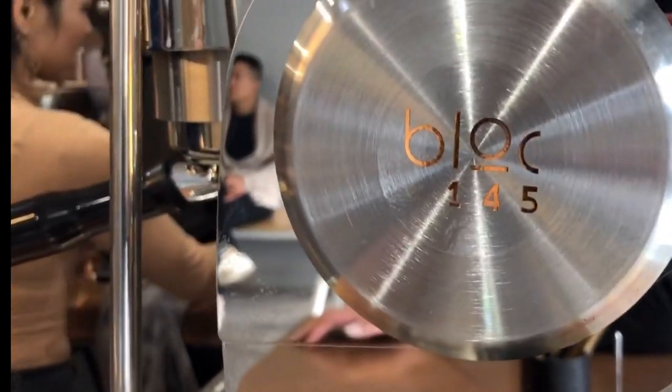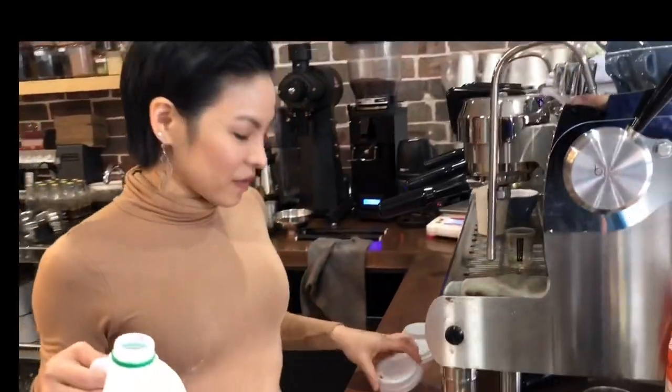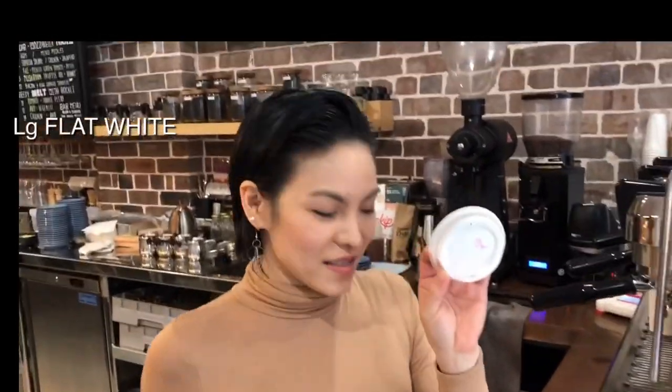Hi everyone! Today I would like to show you how to use the GP Jacks in the cafe using my small size series. This is a live flat white.